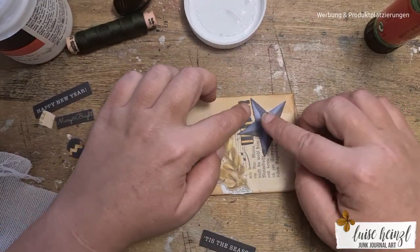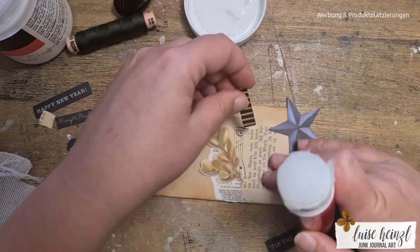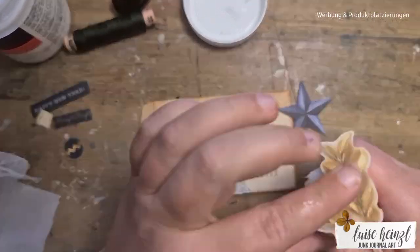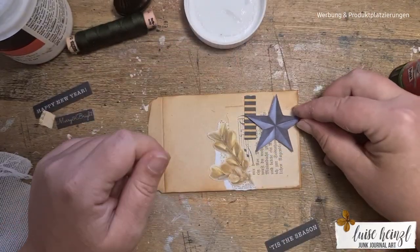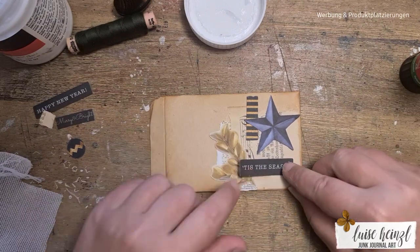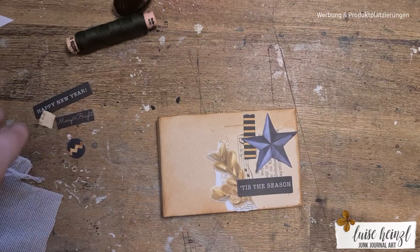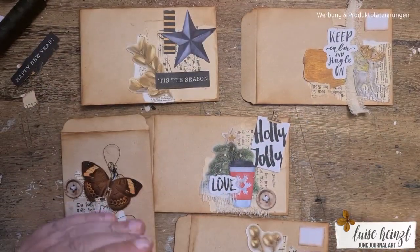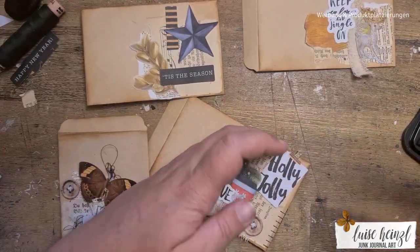So I wanted to have it something like elegant, but that was not so easy because when this gold is printed — from this scrapbooking paper, so it's a printed version of gold — it looks not so golden, and then it's not as elegant as you would expect. But I think it turned out really really nice.